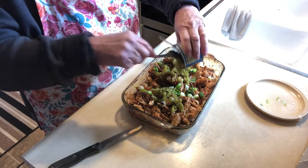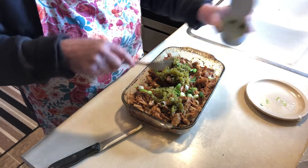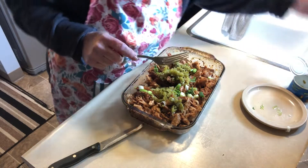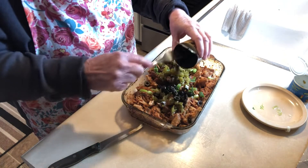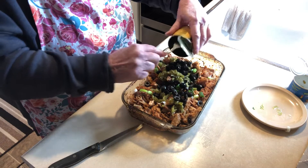I also have a can of sliced olives that I'll put in, and then we'll mix this all up.